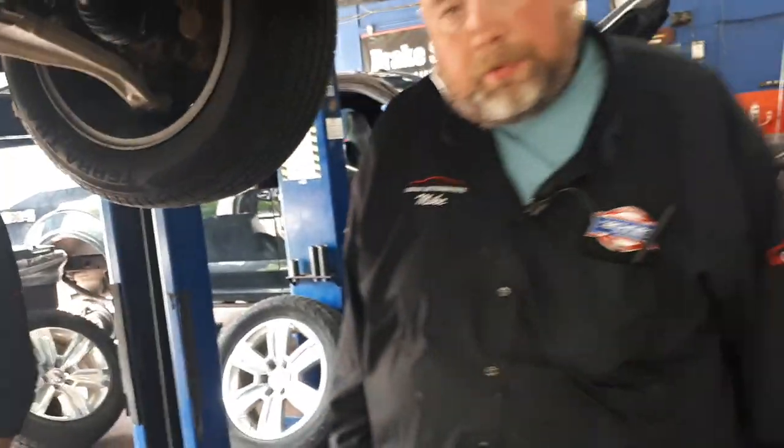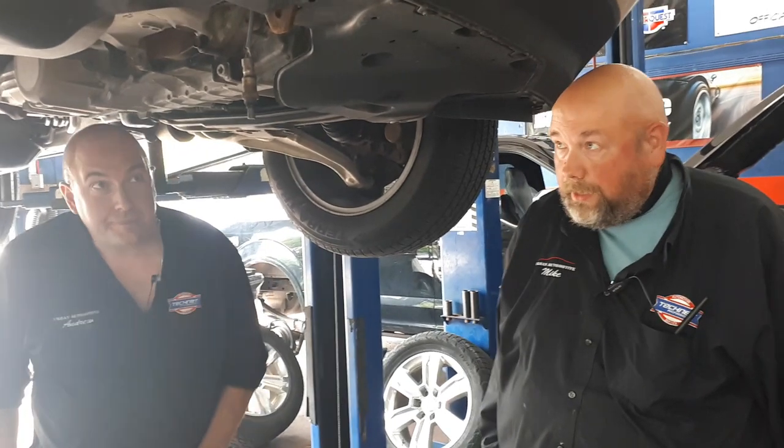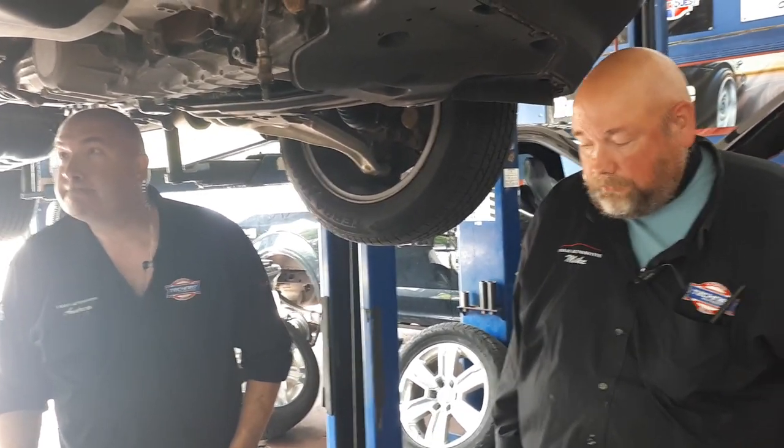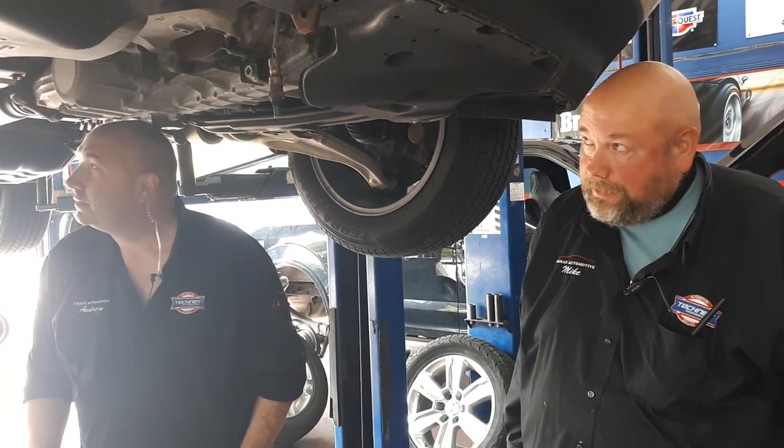The way we were able to diagnose this is using a boroscope through the oxygen sensor port. It's basically a camera that was able to confirm what we thought. Taking it apart, obviously, is 100% confirmed.